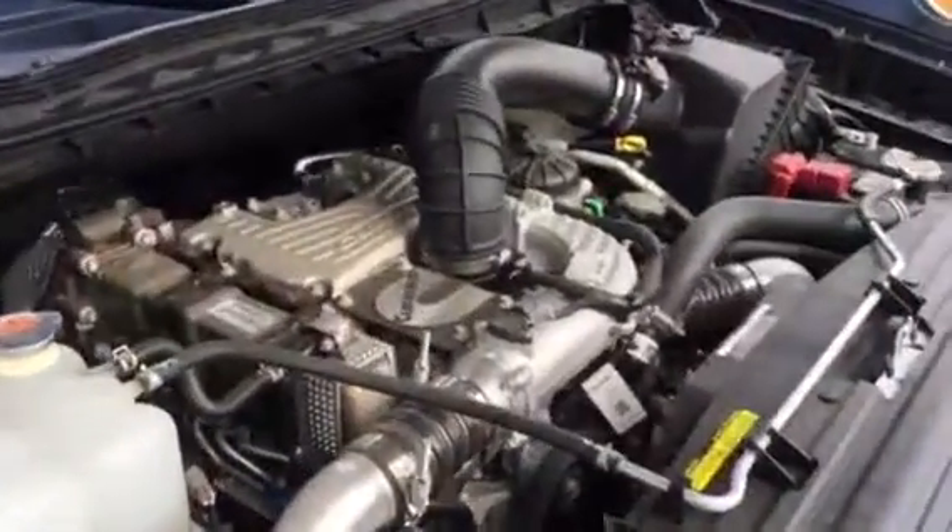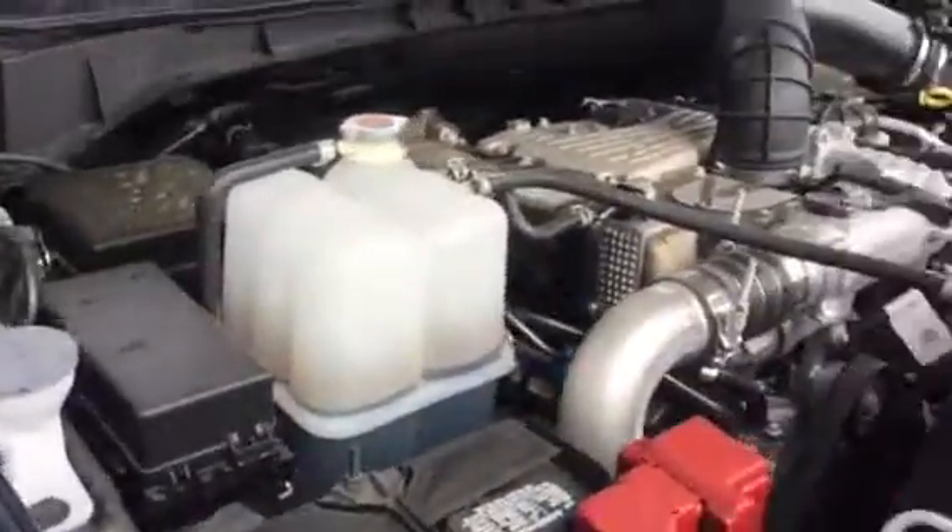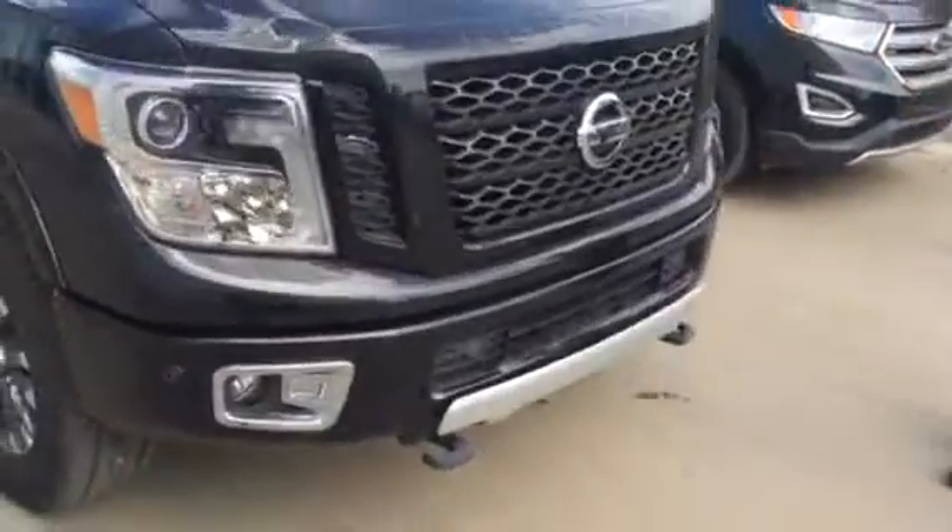310 horsepower, 555 foot pounds of torque, 2 batteries, and a really nice truck as you can see.